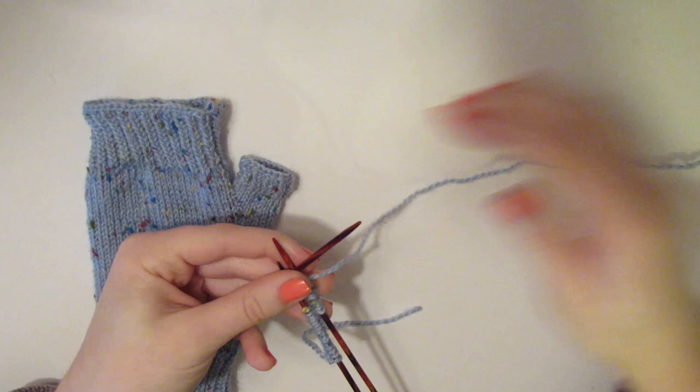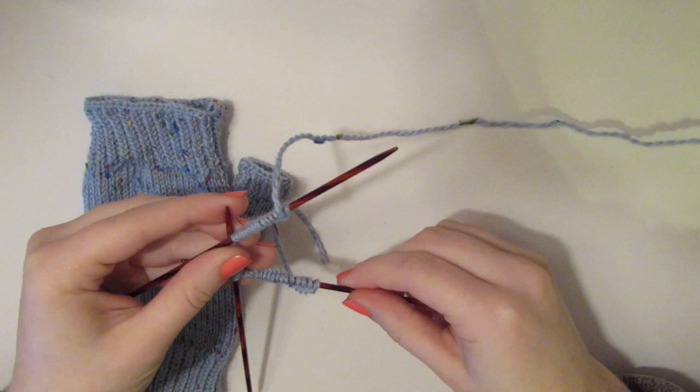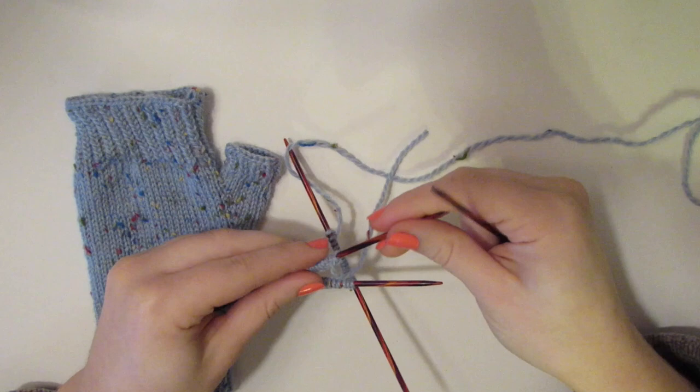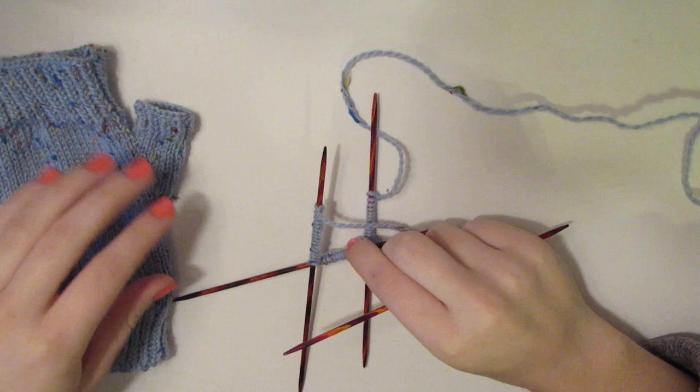16 on three needles brings us to a grand total of 48. Now I'm going to be honest with you — the first row is the toughest. We're going to take it slow and make it through together, because once you get past this first row it's all downhill from there.